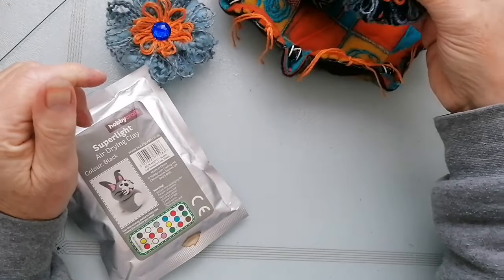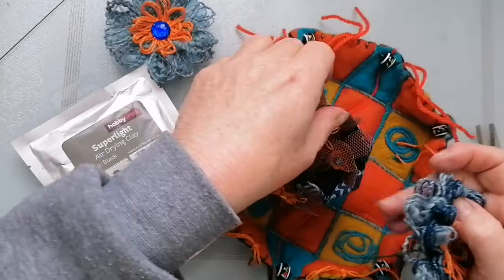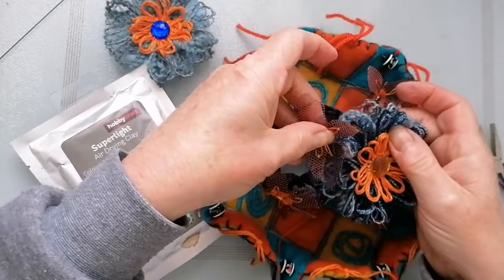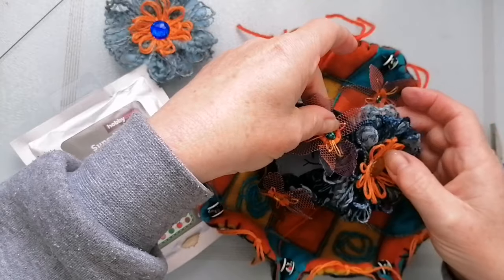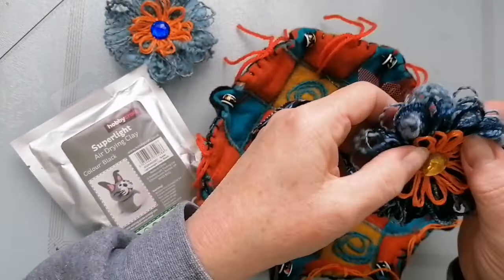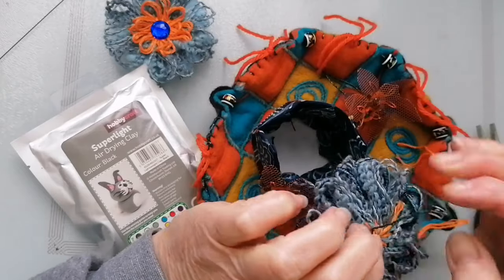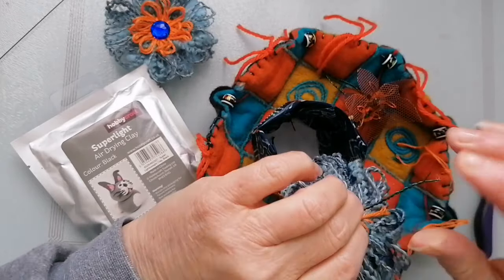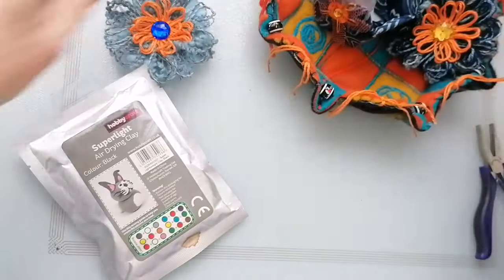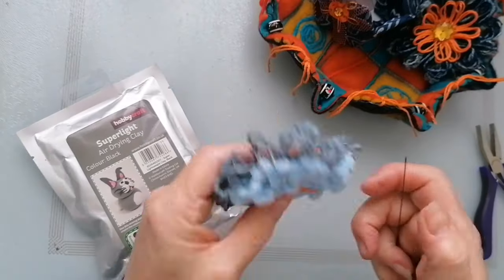I don't think that's going to be tall enough — but as I say, I don't really want them massive. If I put that there, these can sort of go in there. I think that might be enough, actually. So I shall continue with that height.